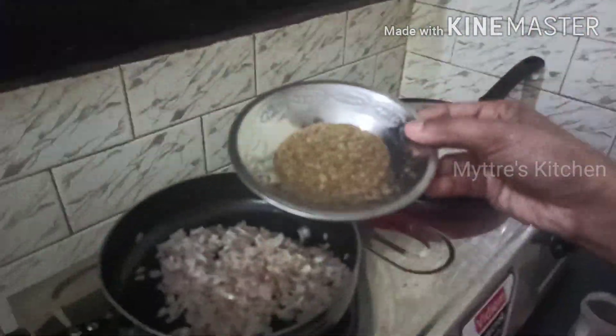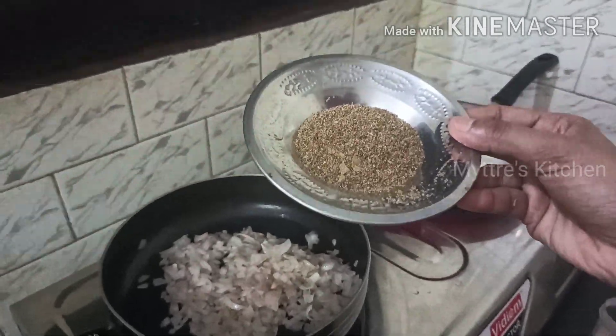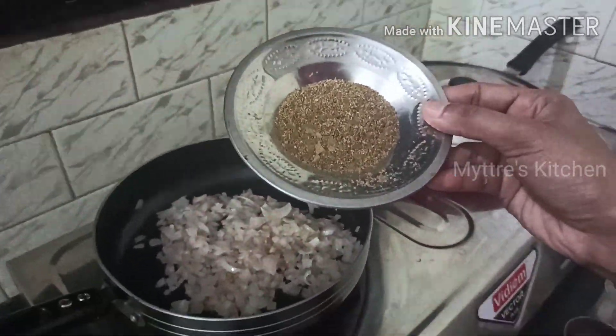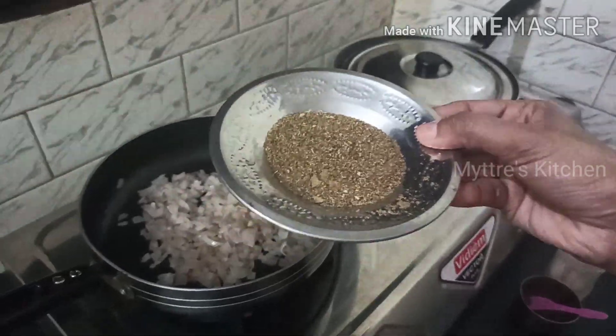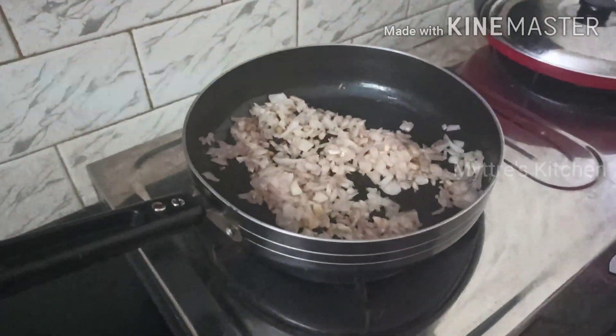This is our powder — one tablespoon of peppercorns, one tablespoon of cumin seeds, and half a tablespoon of fennel seeds, all pounded well or blended to a dry coarse powder. We need to add this after we add the mushrooms. Our onion is sautéed well.